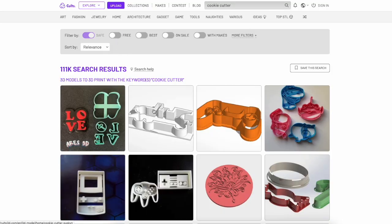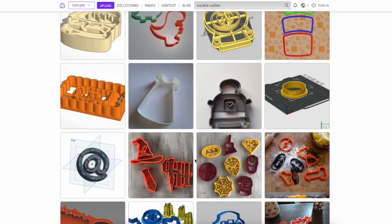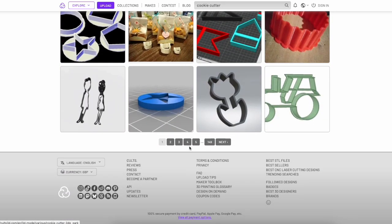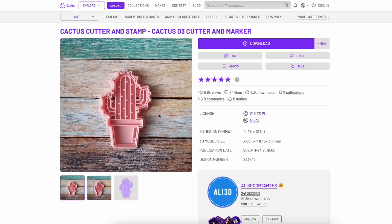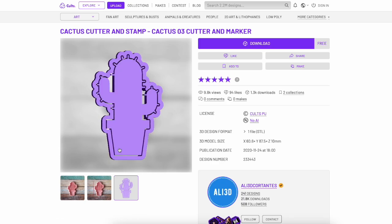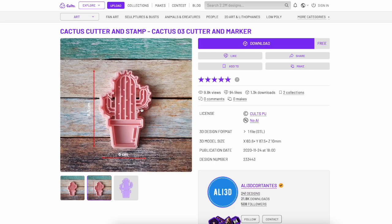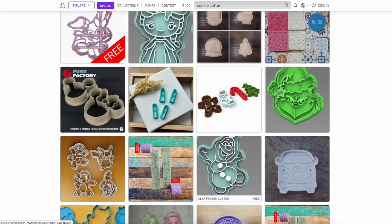With cookie cutters, there are far more paid ones than free ones, but there are lots of cool designs available for free. A lot of them will have two parts — a middle texture piece and an outer cutter. The design I went for was a very cool design, but in retrospect the outline was far too complicated. There are loads of nooks and crannies for clay to get stuck in, which was a bad choice. You can scale it in the slicing software. It worked, although it was limited because of its complexity.